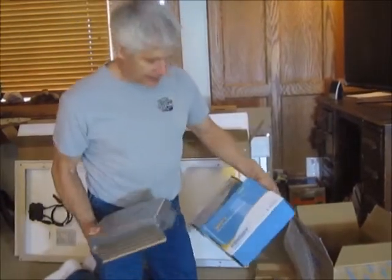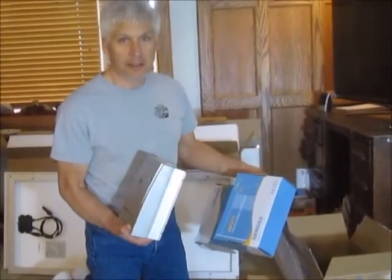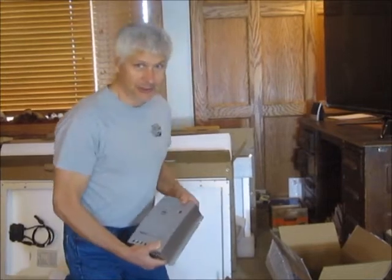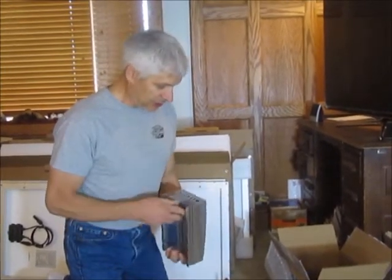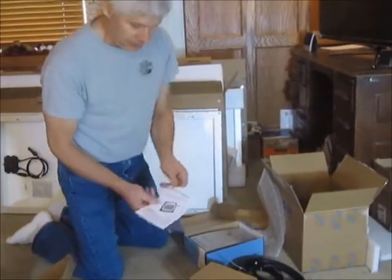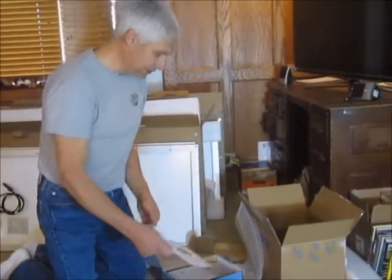From all the reviews I've read, there's no real instruction manual included. I did download the instructions for this off the internet — you might want to do that while you have internet service. If you were installing this while camping, you might be screwed without internet. There is an instruction manual with the monitor, which is good.